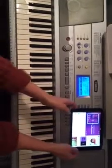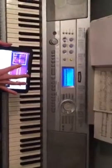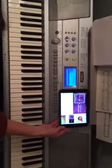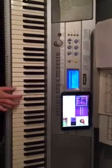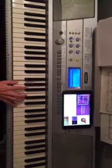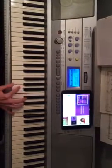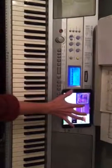So now I'm going to transpose the keyboard down to Bb and try to play along. So one little flop up, but I think you get the gist of it.